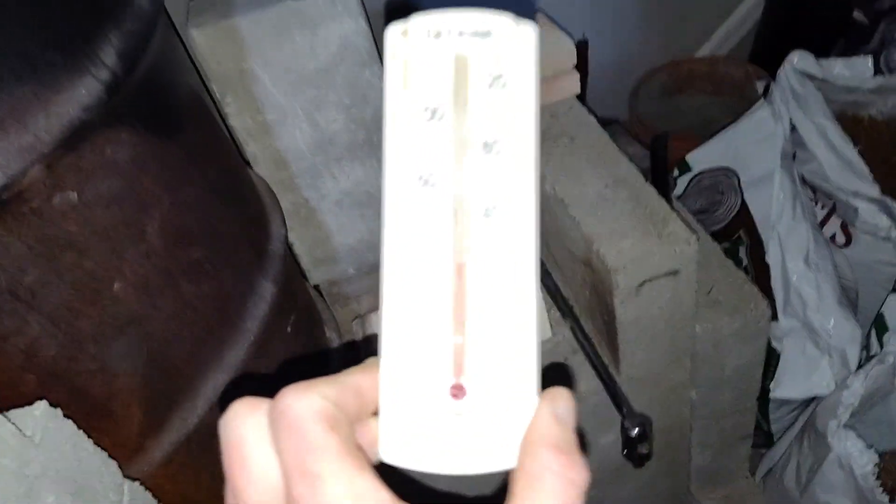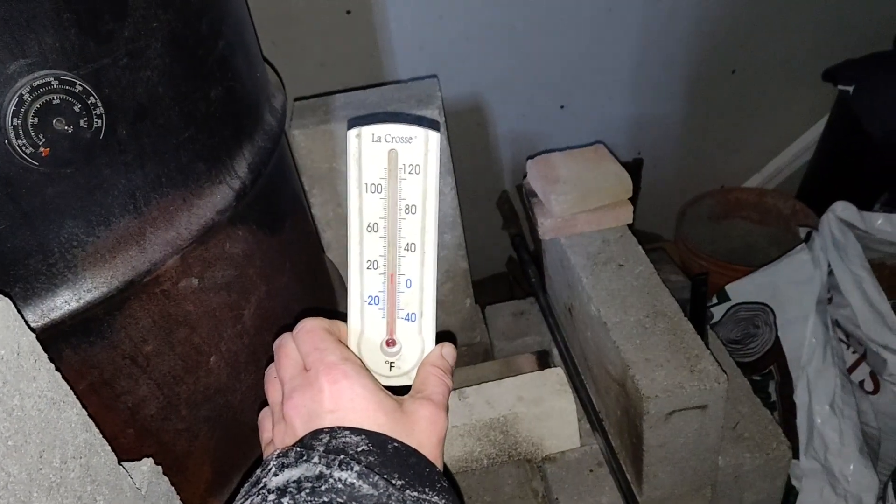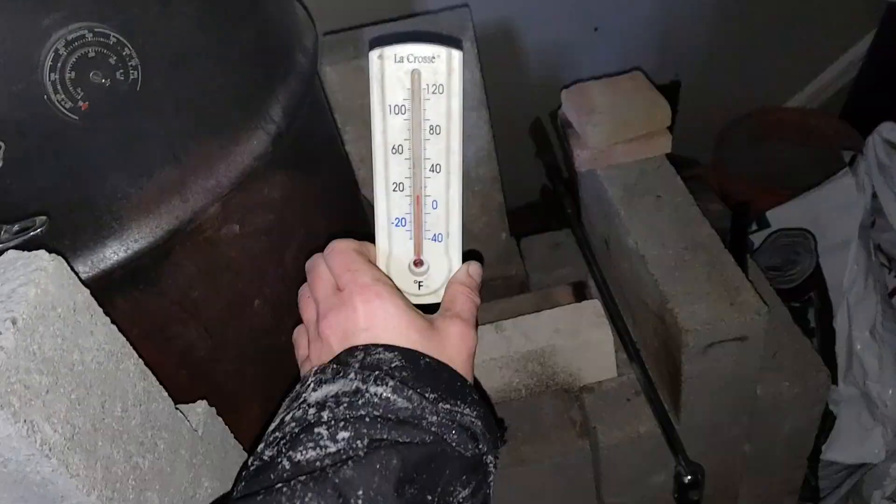I guess a bunch of L's means it's too low — it's out of range. I got the old school here. What the heck, it's washing it out. There it is — the balmy 10 degrees.